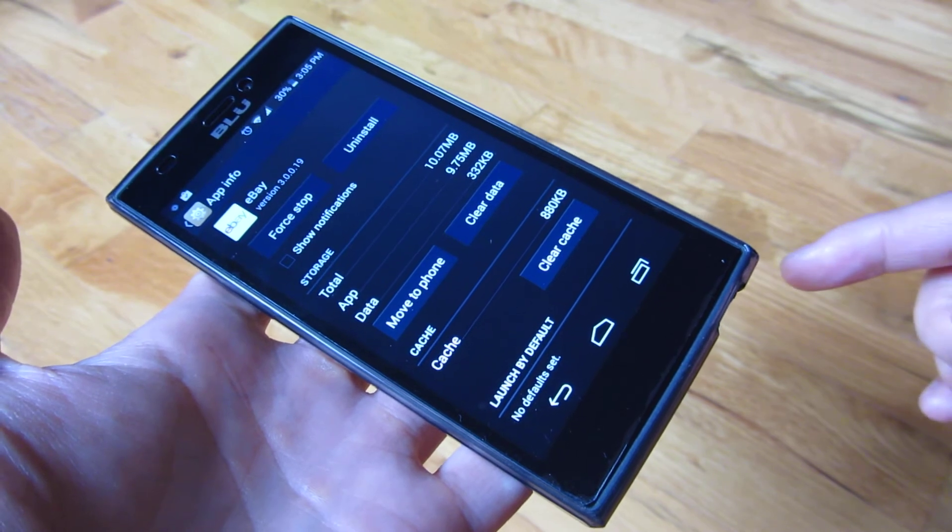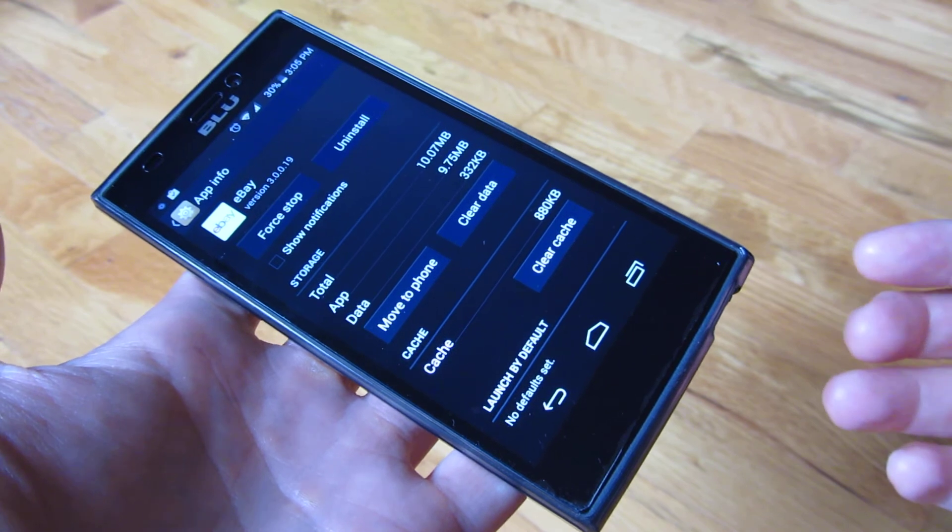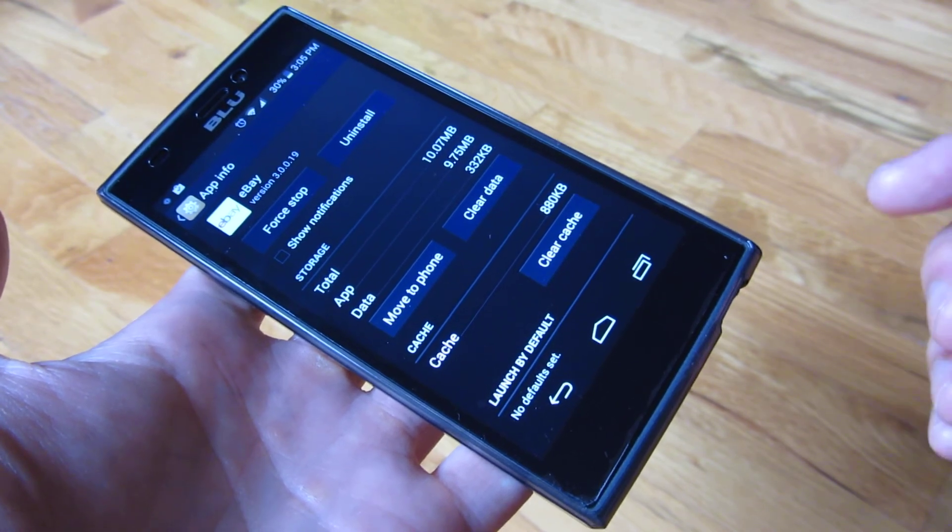But there you go — those are the top three things on how to extend your battery life by basically 15 to 20%. And that's really it. Thank you for watching.